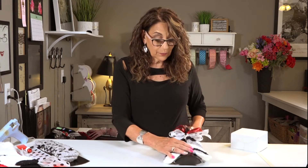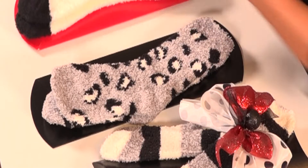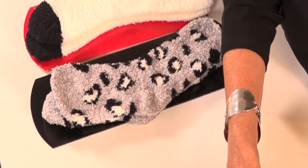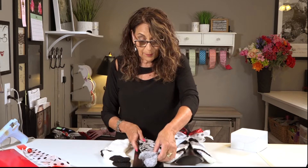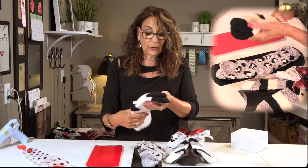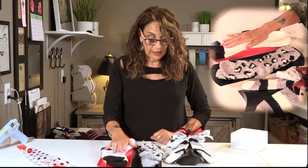So this pack had a striped sock in it, this little animal print sock, and this white sock. Some of the things you might want to consider is what looks best on what box. I happen to like that one on black, and on the plain one — they always throw in those plain ones — I like to zap up the box a little bit. So we're going to put this one together for you today.